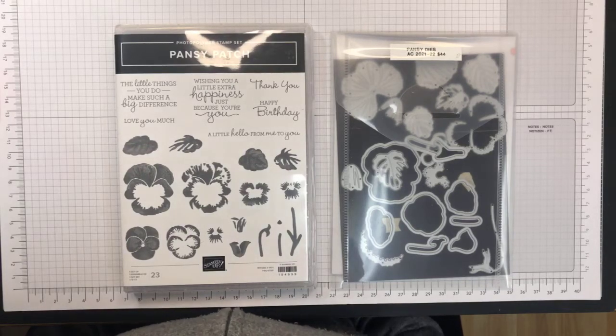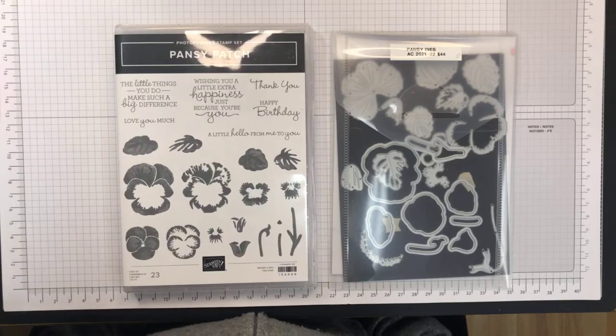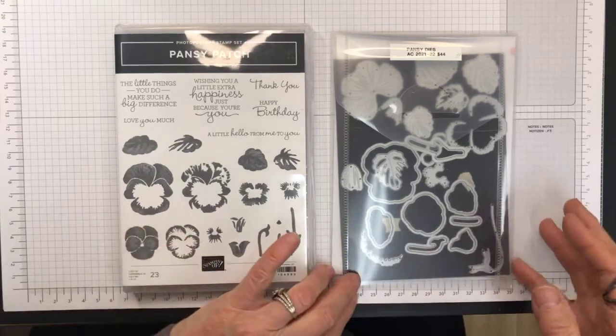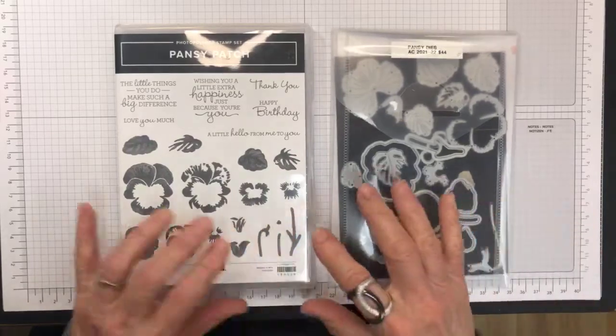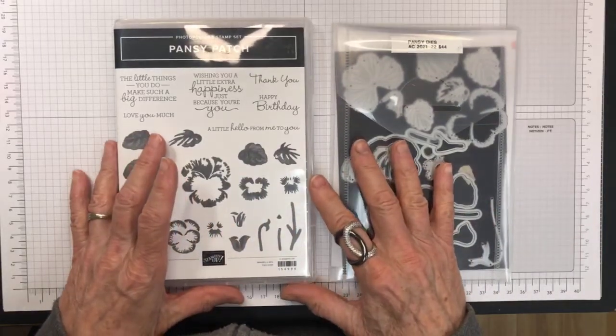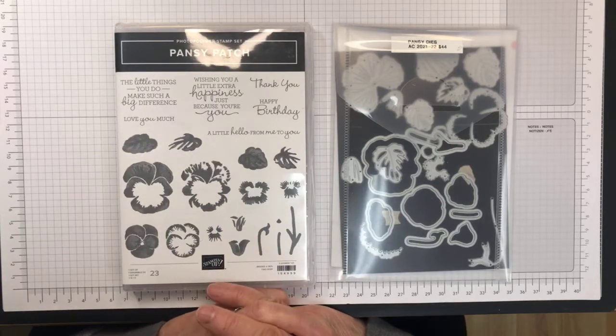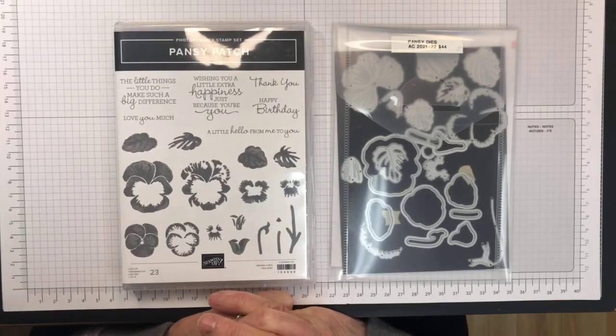Hello, Stampers. It's Faye from Faye's Stampin' Studio. Thank you for stopping by and joining me today. I just wanted to show you the new Pansy Patch bundle that's becoming available shortly in the new 2021-2022 annual catalog.